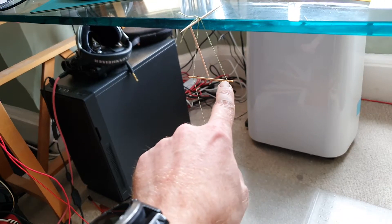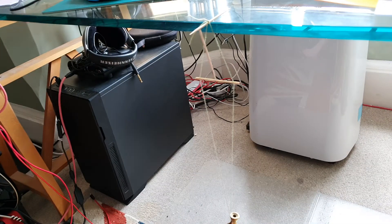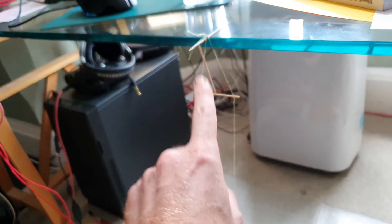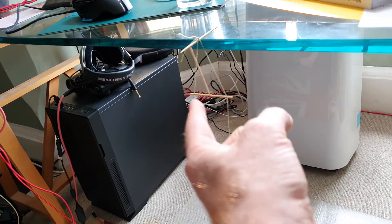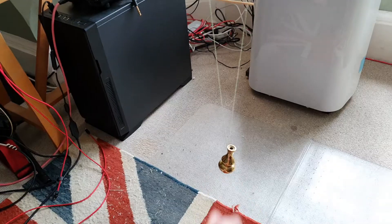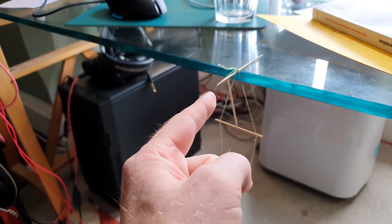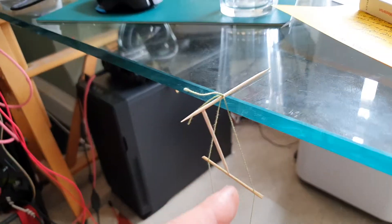I've cut little slits into the stick so that the cotton sort of slips in properly. Getting this middle section to balance is an absolute pain as well. The trick is really that the stick here is pushing the entire weight — this entire piece of string — towards the edge of the table. My physics isn't brilliant, but you can see I've got that quite close to the edge of the glass.